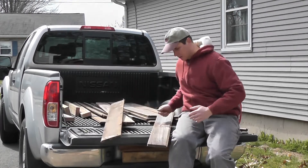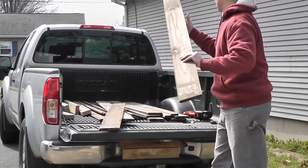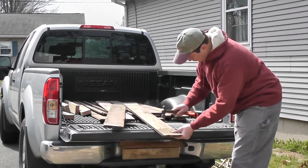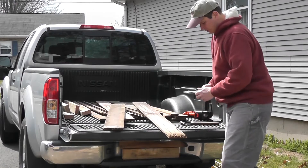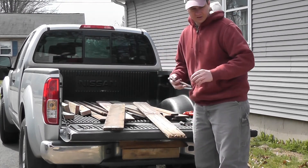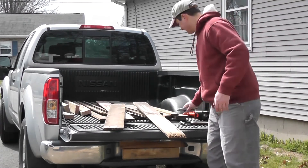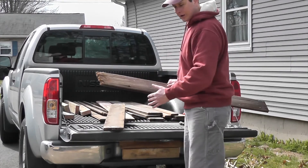There are a few nails I have to get rid of. I like working right from the tailgate here. Take some vise grips, they come right out, put them in my bucket. Some of the ends are a little bit rotted, so we're going to give clean cuts on these.